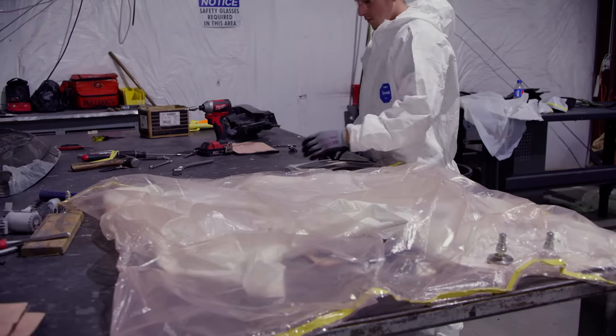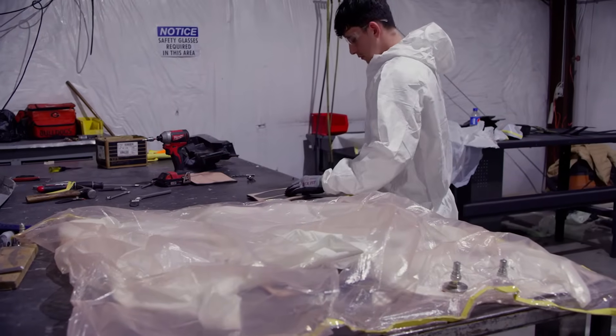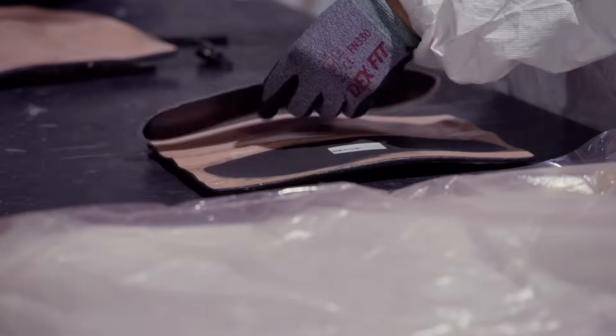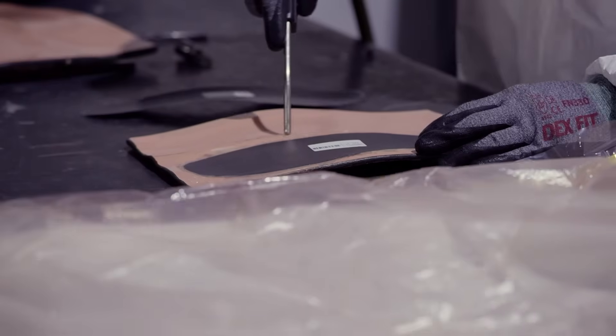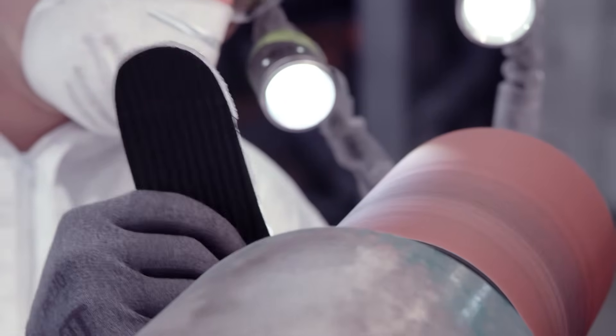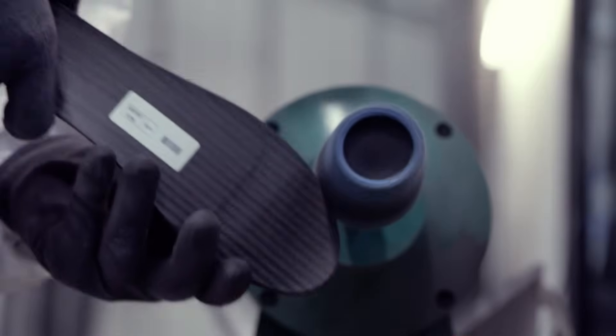Once the autoclave baking process is completed, the molds are unbagged and the insole base plates are carefully removed from the molds. At this time the insole base plates have been properly bonded. We utilize a soft grinding wheel to remove any carbon fiber flashings and polish the nearly finished product.